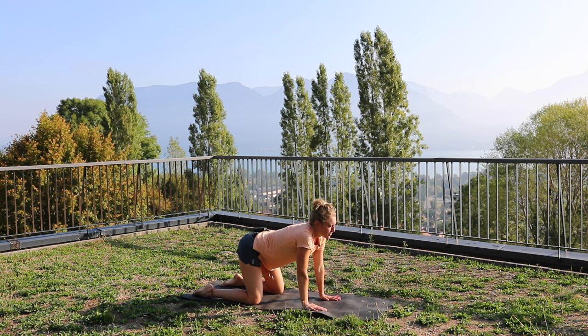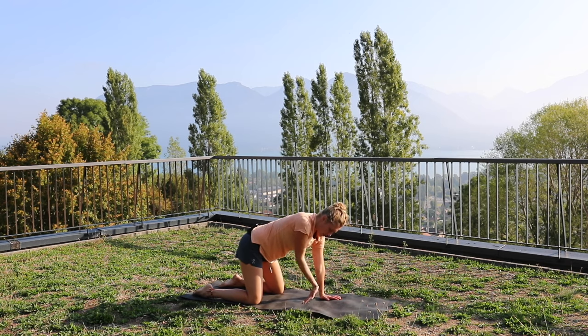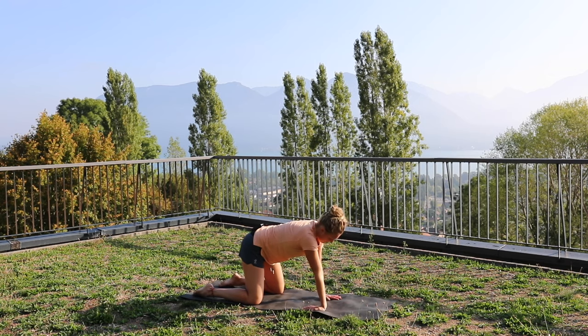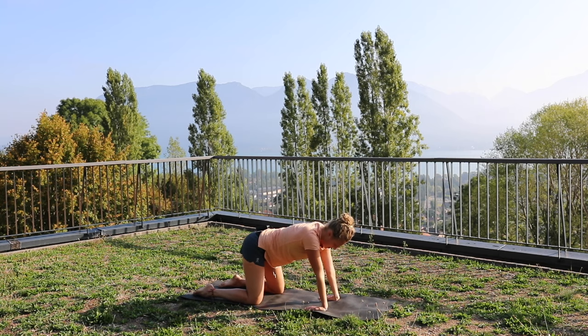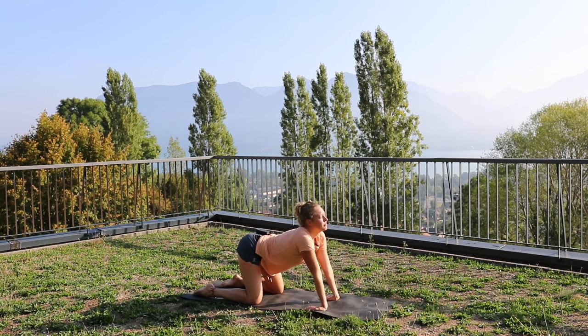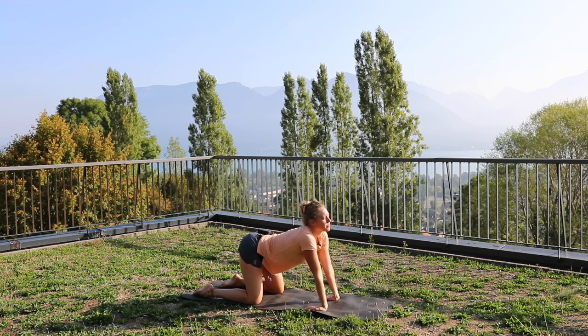One more time. Now all we're going to do is turn our hands around and do that same movement, and you're really going to feel a great stretch on your forearms. Inhale, exhale, inhale, exhale.